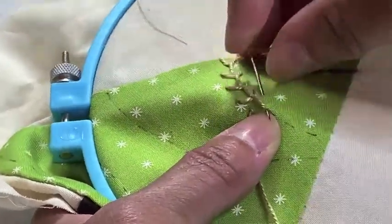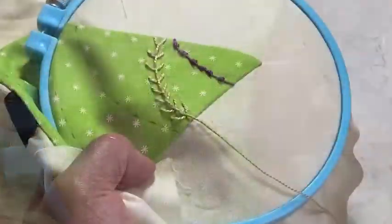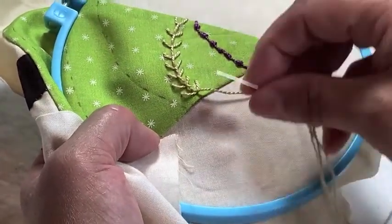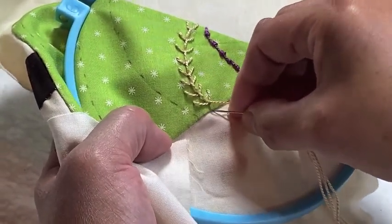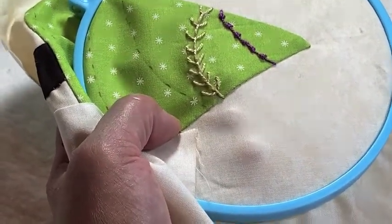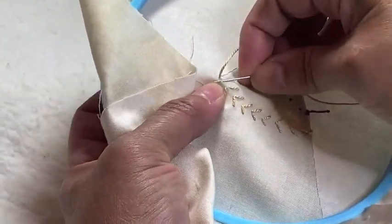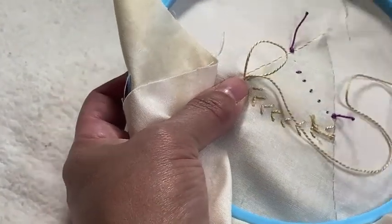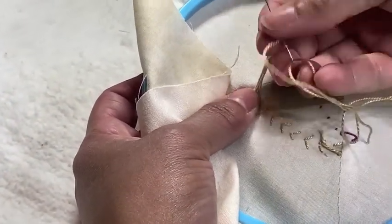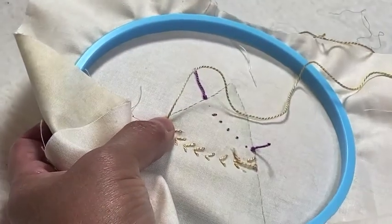To complete this row of stitches, I simply go down at the very end to form the stem of that Y. Then in the back, as I've done before, take a tiny stitch through the loop twice. That forms your knot.